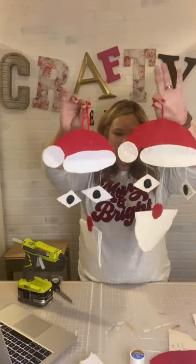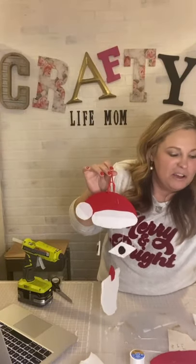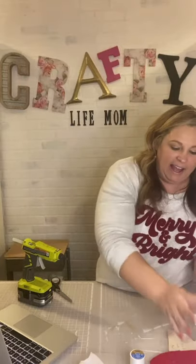That's the craft I have for you guys today — thanks for watching! I'll be back tomorrow. We're going to do gnomes — using boots and ornaments to make feet for our gnomes. If you're interested in seeing that, come back tomorrow. I hope you have a good night, and I'll see you then. Bye!